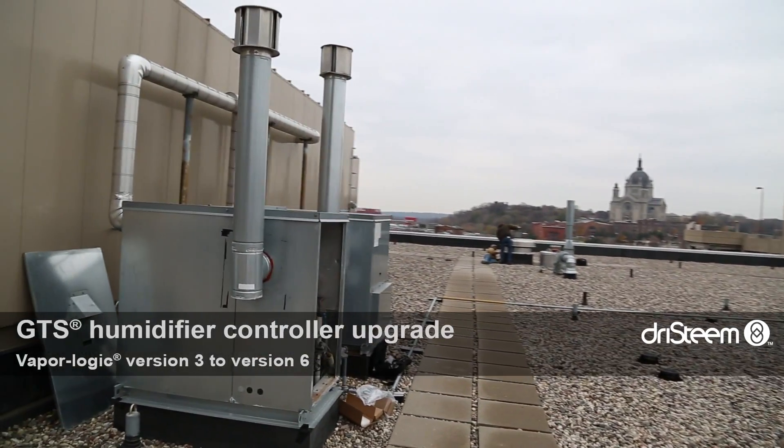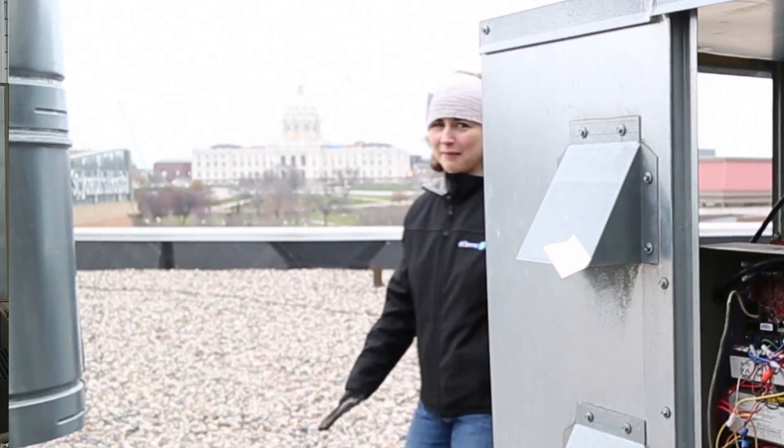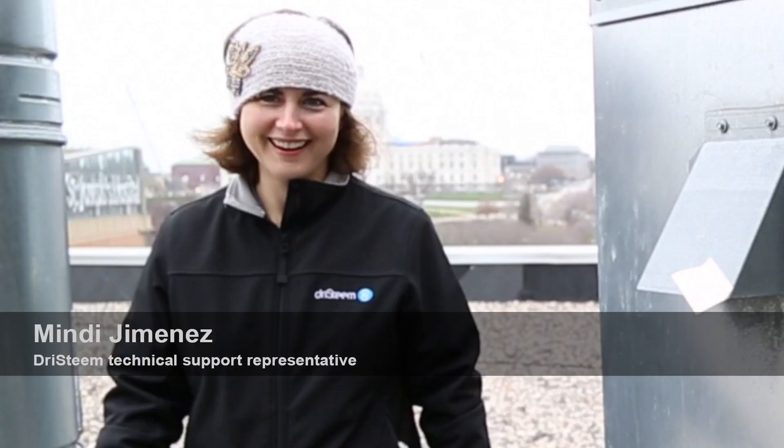The procedure documented here was performed at a customer site on a Minnesota rooftop. Dry Steam Technical Support Representative Mindy will be demonstrating the upgrade today.